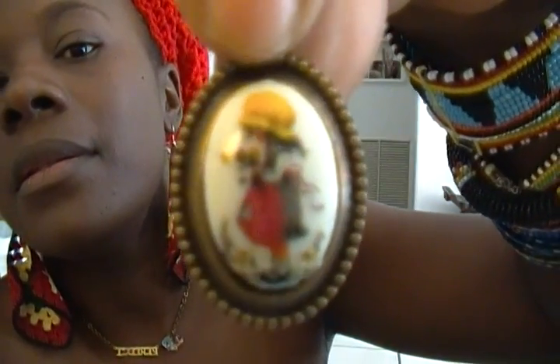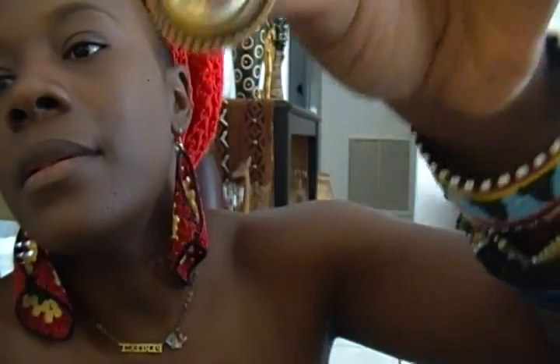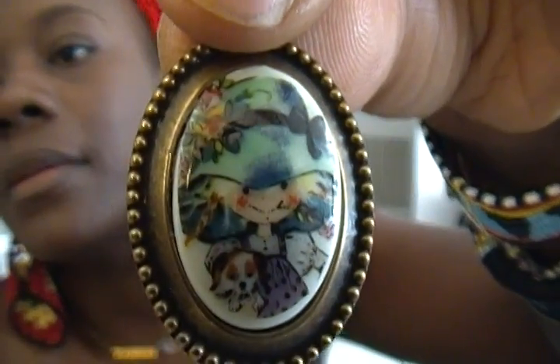And I have some Holly Hobby necklaces too, but I don't have the chain — I just have the piece, the pendants. I have a lot of these.